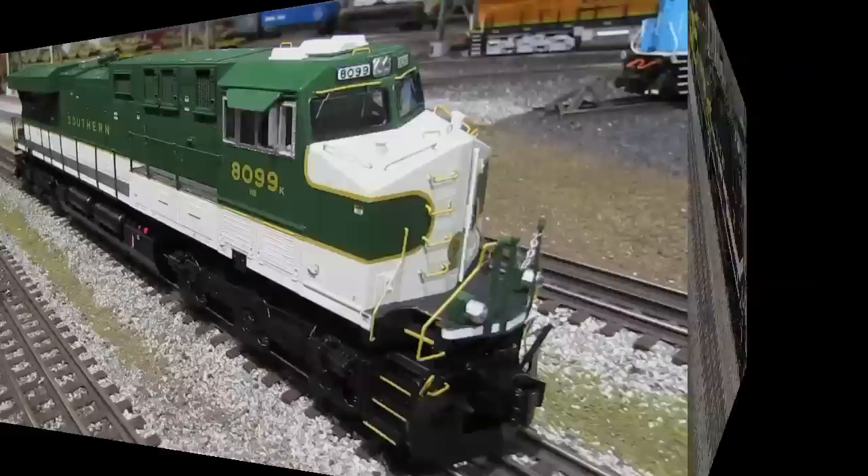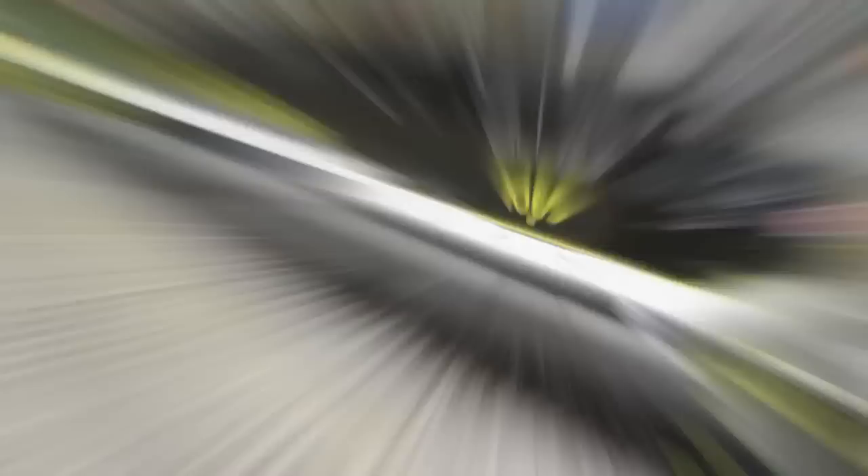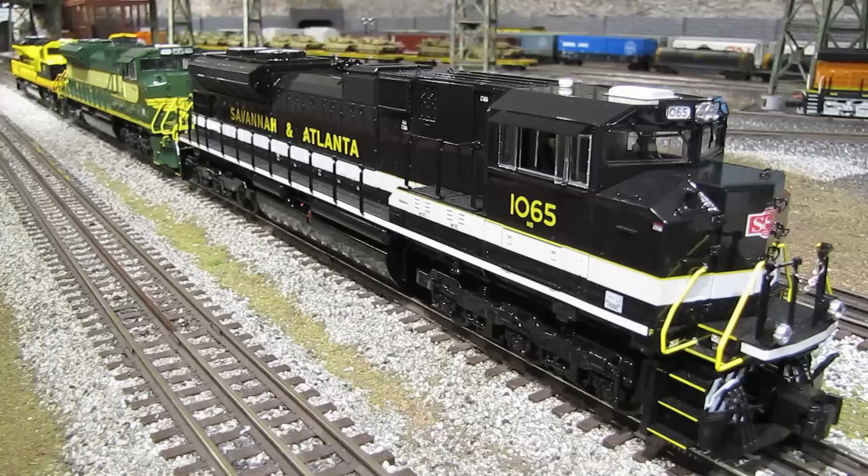Here are three of the new Lionel Norfolk Southern Heritage SD70s — the Savannah and Atlanta, the Erie, and the Virginian units. These are beautiful models and externally almost identical to SD70s Lionel has been putting out for years. However, they did change the sound set on these new SD70s, and not for the better in my opinion. The horn on the older SD70s was one of my favorites out of all the engines in my collection, but for some unknown reason they changed it to a really shrill, nasally horn that I'm not a big fan of. I have no idea why they made that change, but I've been scratching my head ever since. Other than that, these are great engines and I'll try to get a review out as soon as I can.